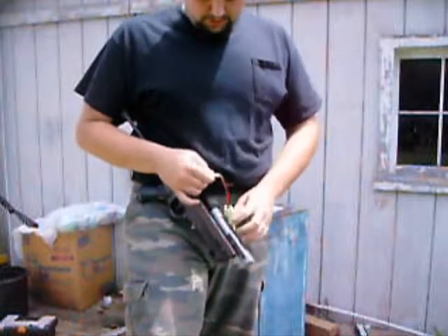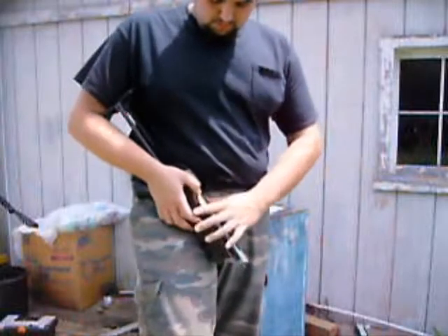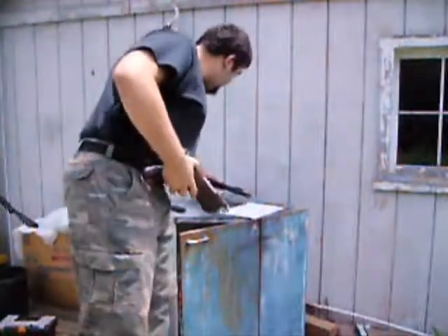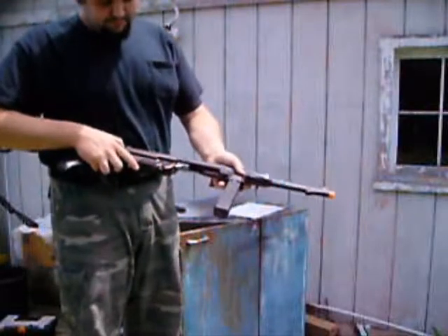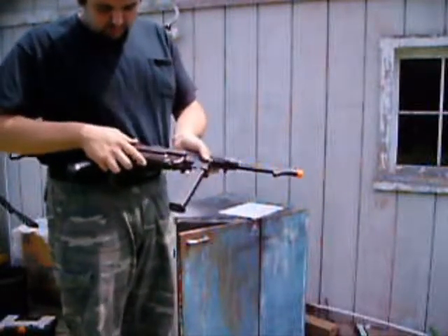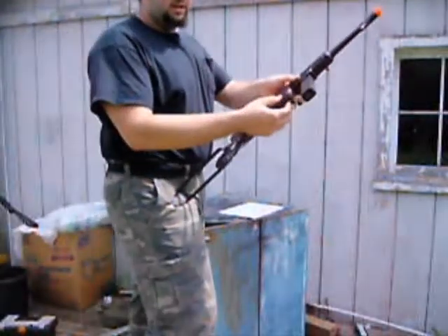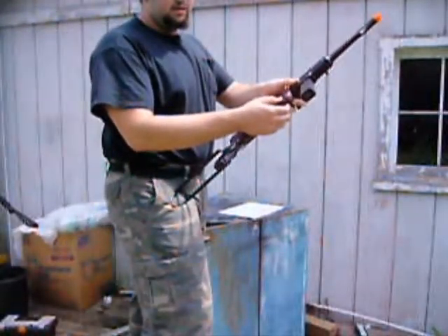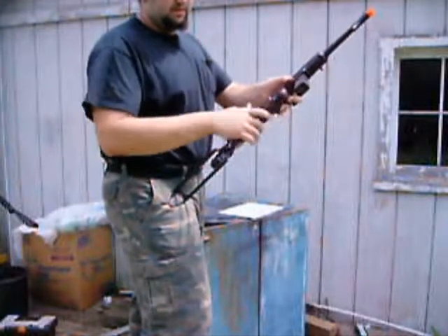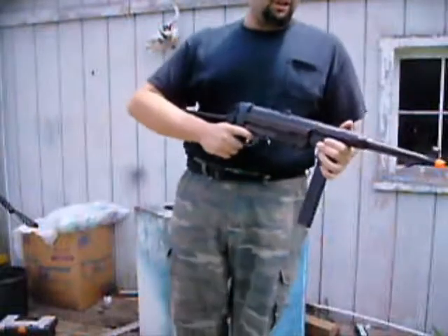Slip your battery in there — I like to do it like this. Grab your piece right here, then take your battery, and it's in. Your battery is now in your gun.